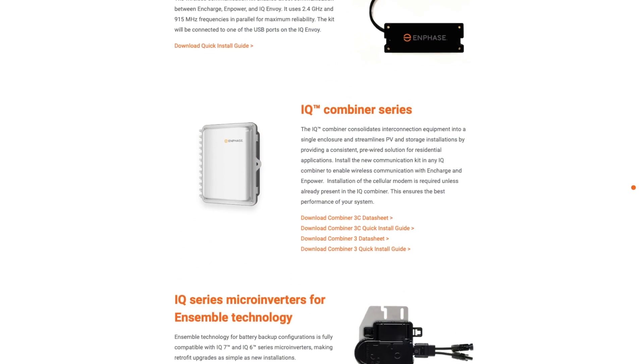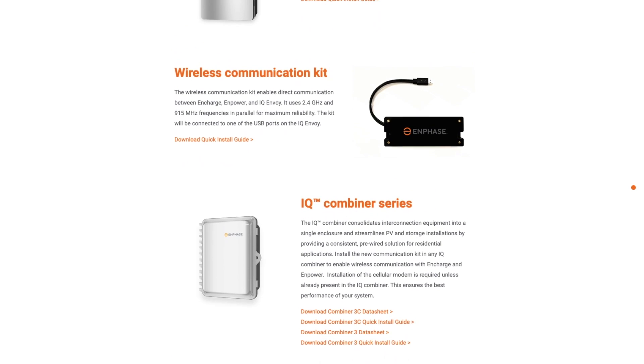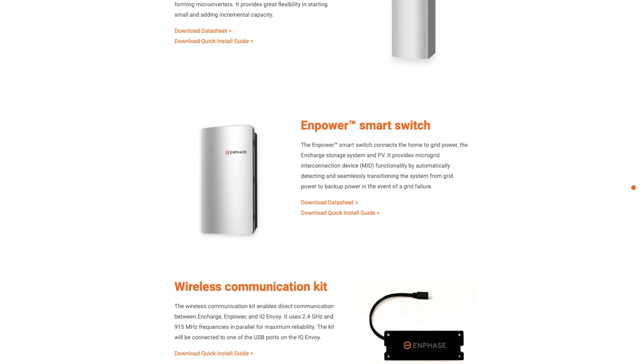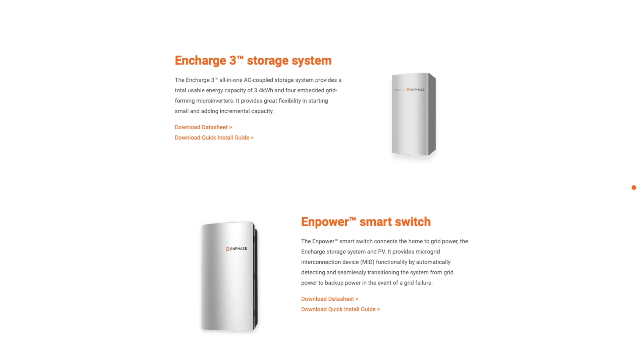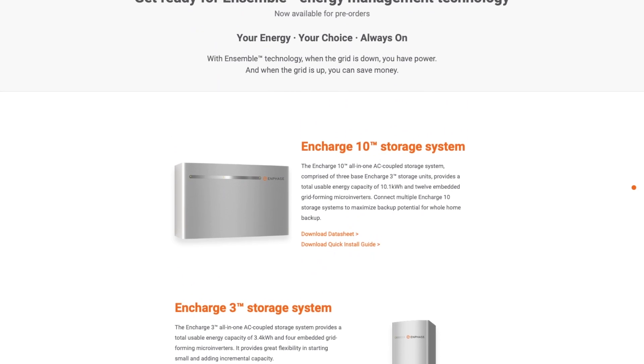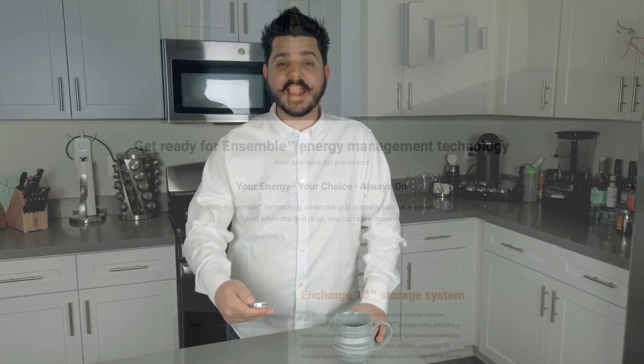I want to take a few steps back and talk about what Ensemble means to Enphase. This is what they have dubbed their family of components that all work seamlessly together to provide you with an on and off-grid solar plus storage solution. There are four products that make up the Ensemble family: the IQ8 microinverters, the IQ combiner box, the mPower smart switch, and of course the Encharge battery. When all of these products are combined, you end up with an advanced solar plus storage solution that can power your home day and night.